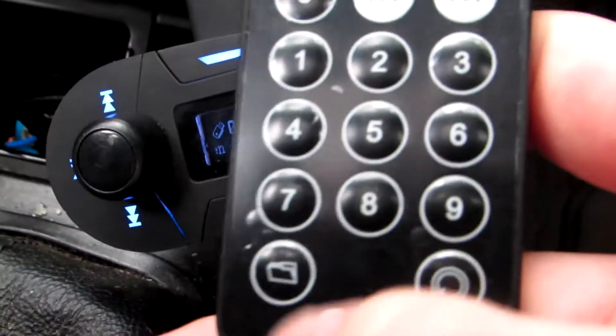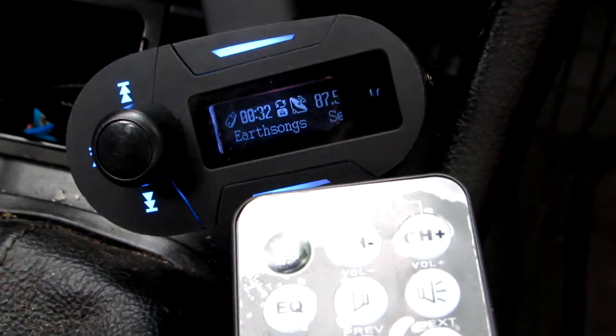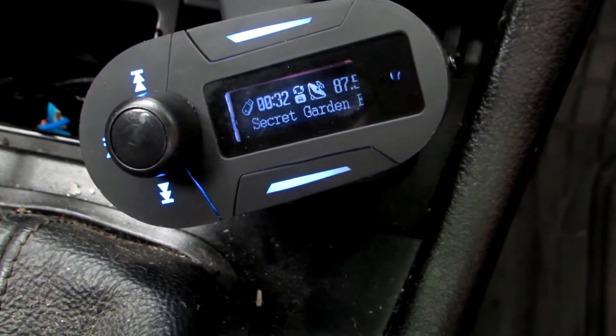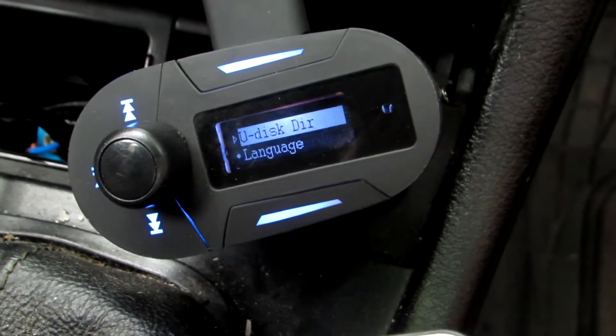Let's start with this folder button — it's like for almost everything, it's like enter. You saw how quickly it disappeared; I didn't push anything, so you have to be quite quick. The U disk is usually where your music is stored — that's my flash drive. So let's do it quickly.